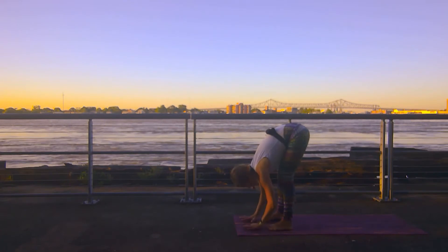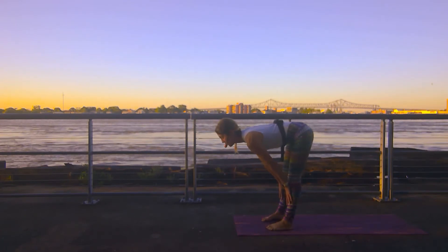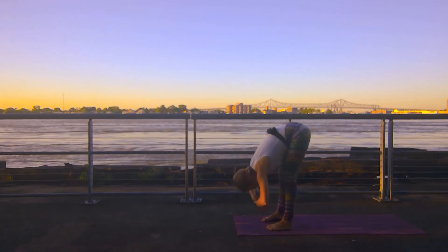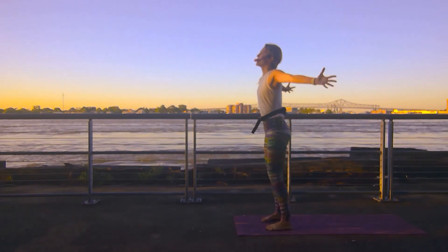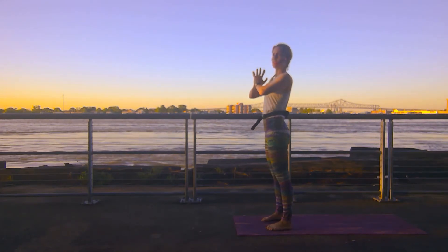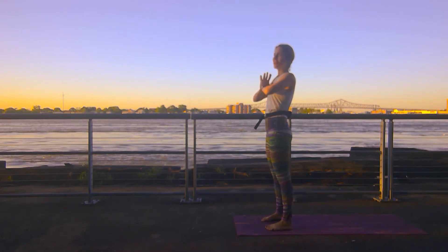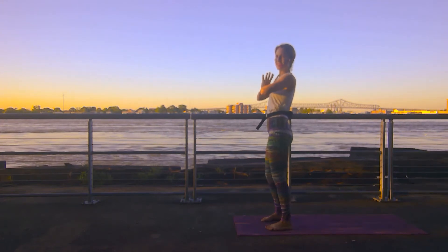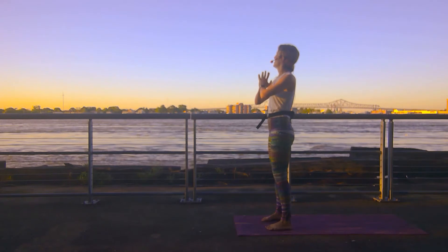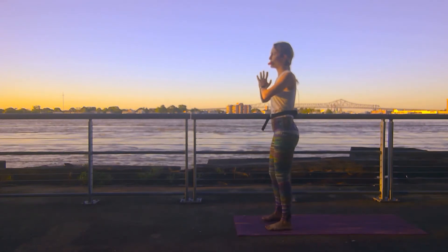Release your hands down to the mat. Halfway lift — spine is long, gaze is forward. Exhale forward fold. Circle sweep your arms up to the sky. High prayer. Bring those hands into heart center. We'll move through our Surya Namaskar. That sunrise is looking beautiful. All right, our sun salutations — let's salute this beautiful sun this morning.